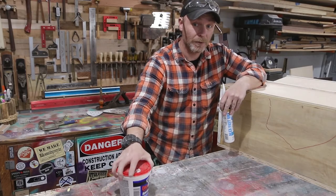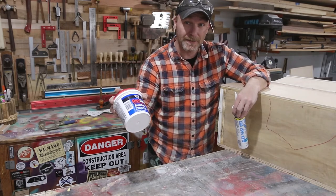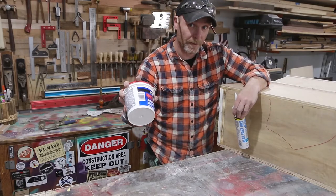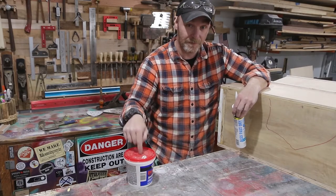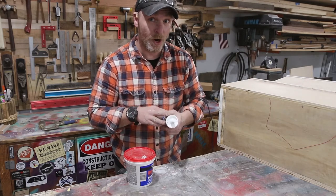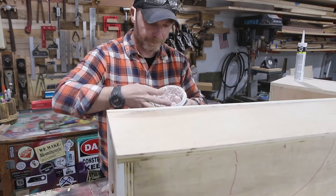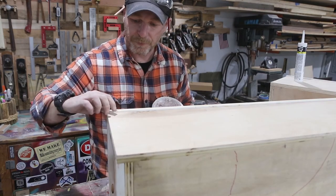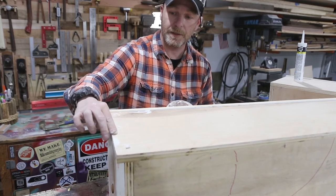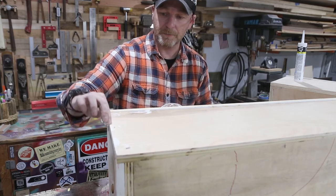It's time to spackle and paint. I'm a huge fan of DAP — it's a spackle with a dry time indicator in it. You put it on pink and it turns white when it's done and you're ready to sand. I love this stuff. For caulking I use Alex Fast Dry — it's a latex caulk so you can paint over it, and it dries in about 20 to 30 minutes. I just use my finger to fill in all the little holes and on the edges where I have some tear-out, I go ahead and fill that in with spackle as well, then come back, sand it, and it'll be nice and smooth.